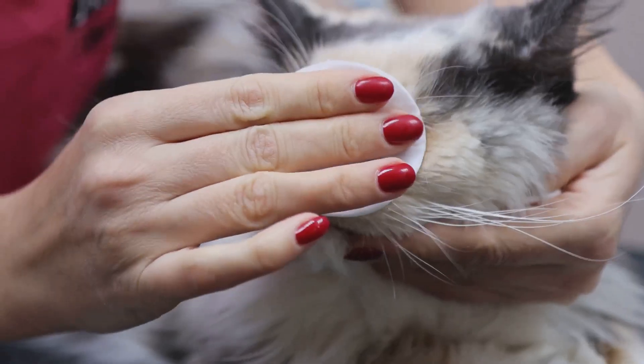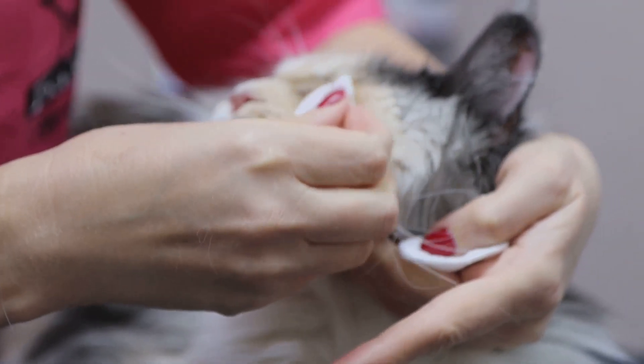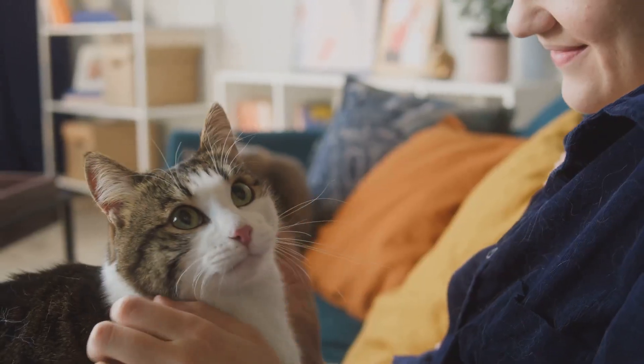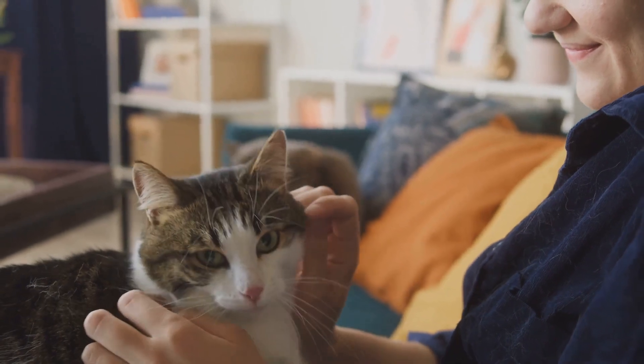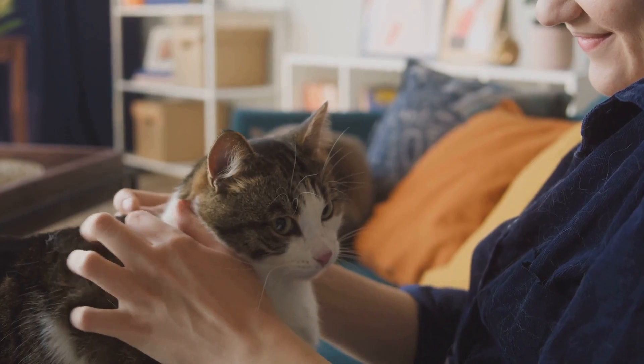Hey, fellow cat lovers. It's your favorite cat whisperer here, and today I'm going to guide you through trimming your cat's nails safely and easily at home. Trust me, with the right approach, even the squirmiest kitty can learn to handle a little mani-pedi session. Let's dive right in.